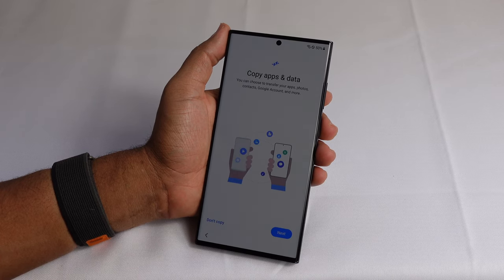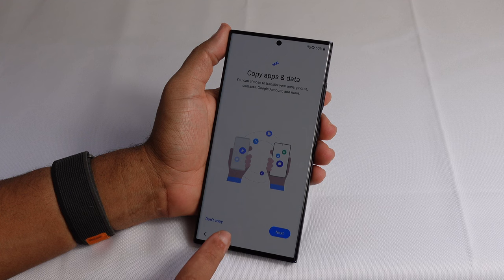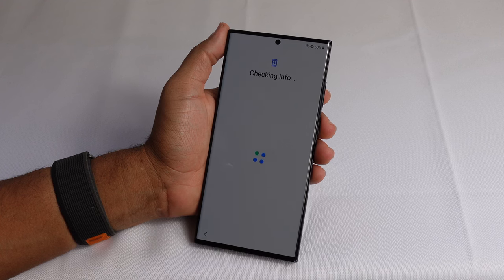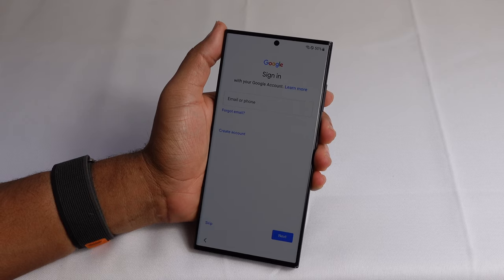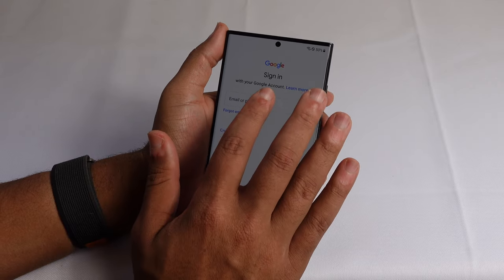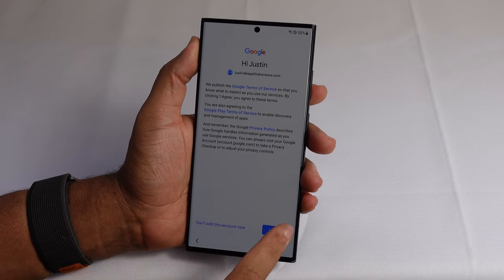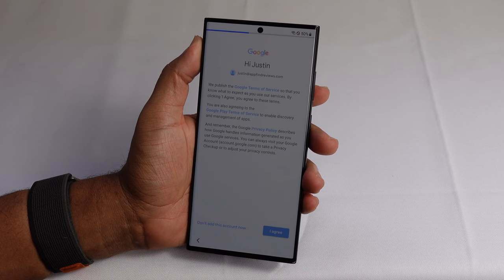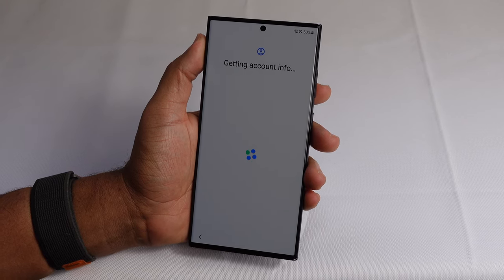Copy apps and data — you can choose to transfer your apps, photos, contacts, Google account, and more. We don't have another device to copy from, so we're going to say don't copy. Now it asks me to sign into my Google account. I'll type in my email address and set that up. Now that I've entered my username and password for my Google account, I can agree to the terms of service with Google and get that account set up on my new Samsung Galaxy S23.